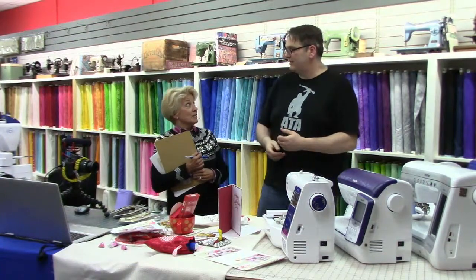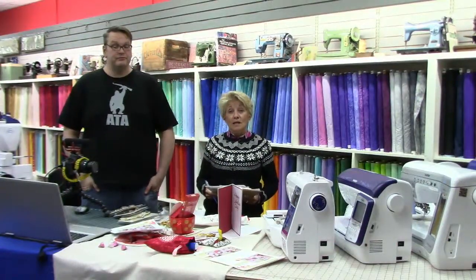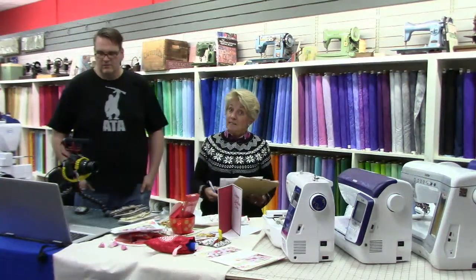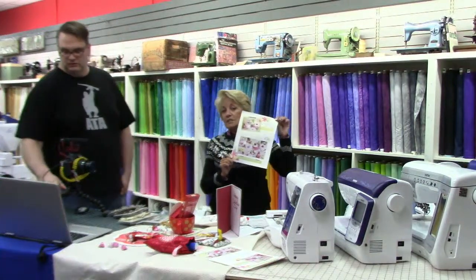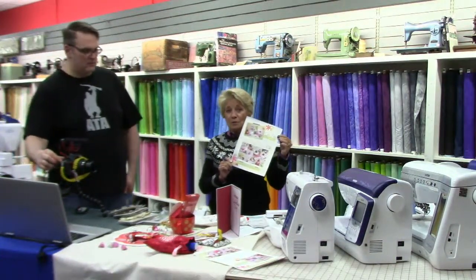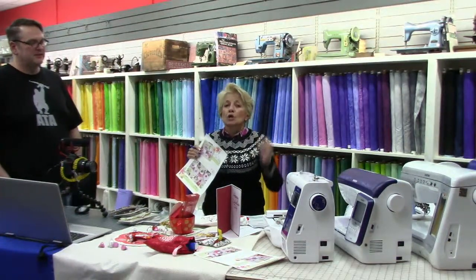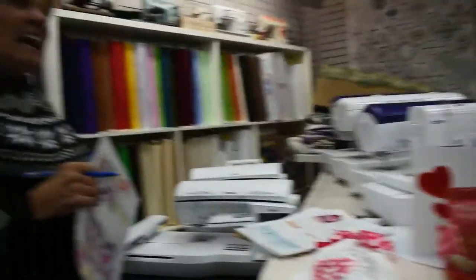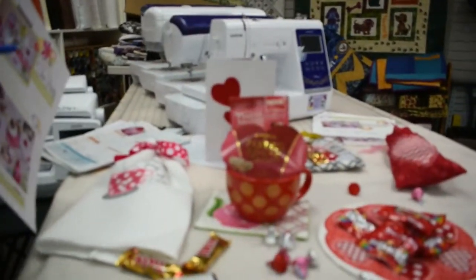Brent has the classroom outfitted with really nice machines, and they keep selling when somebody comes to class, which is really cool. I'm going to tell you a little bit about Tea for Two. It's not just about what we're making — it's about what we're learning, how we're learning to make it. Every one of these projects made me go, 'Oh my gosh, I never thought of that.' And I've been sewing since I was 10.